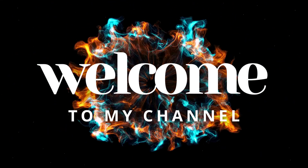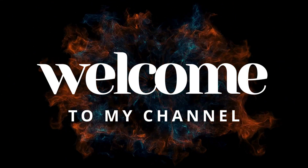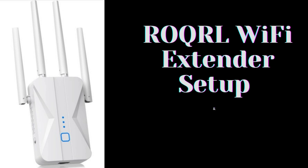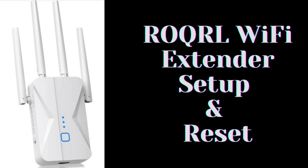Hi guys! Welcome to my YouTube channel. In this video, we provide the ROQRL Wi-Fi extender setup and reset process. This extender provides a maximum data transfer rate of 1200 megabits per second, utilizing dual-band technology.